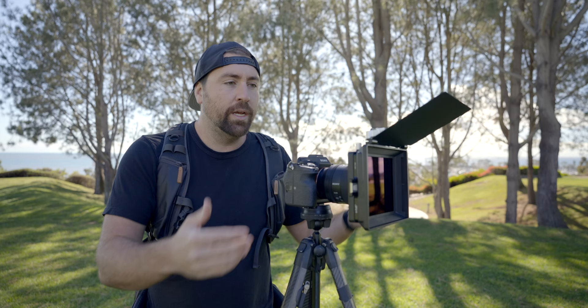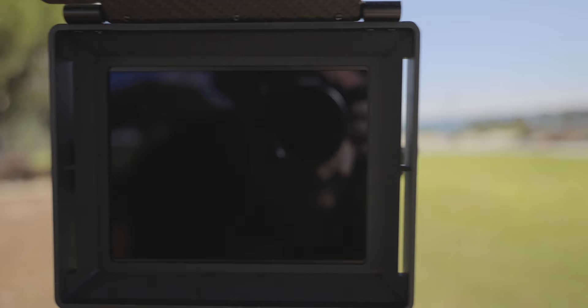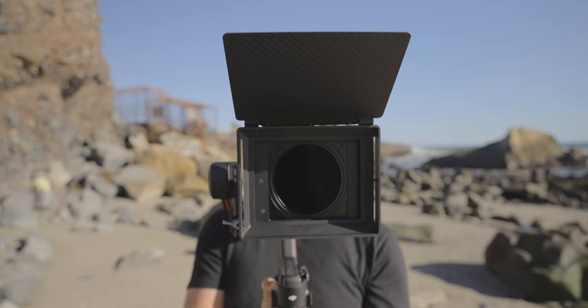Having the matte box on front controls that light. Around the lens you have this square box which controls light coming from all directions, and on top you have this flag that controls things like the sun up in the sky coming down and hitting the lens.